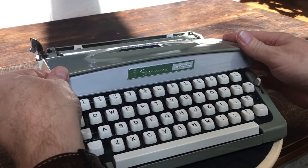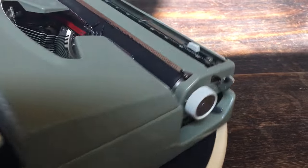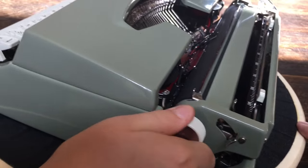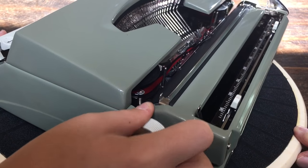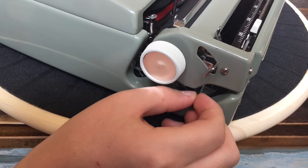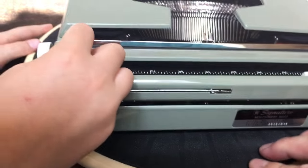The ribbon cover just pops right back in. On this side of the machine we have the platen lock, the carriage release lever — which we only have on the right side, not the left, which is common for little ultra portables — and the carriage lock, which is for putting it in the case and transporting it.